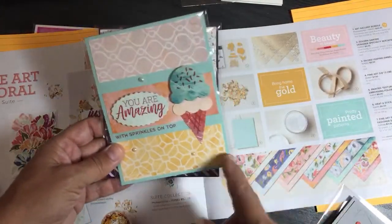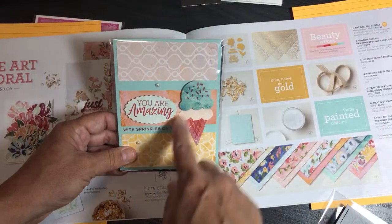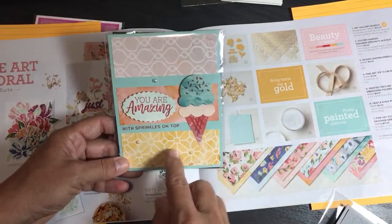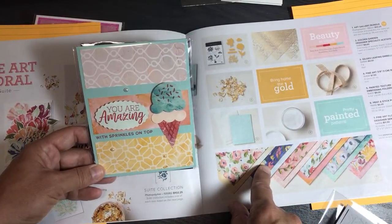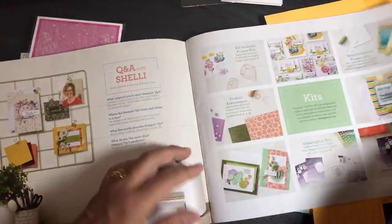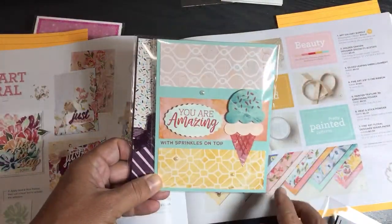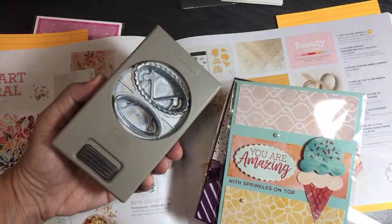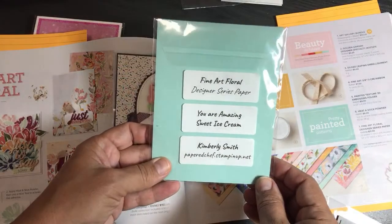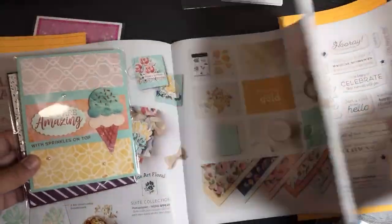The next card is my own swap card. I used the Fine Art Floral Designer Series paper and the 'You Are Amazing' stamp set — that's from the project kit up here. I used the Double Oval punch to punch out the 'you are amazing' sentiment. The sprinkles on top are from the Sweet Ice Cream stamp set, so now I can transition into the Ice Cream Corner suite for the next card.